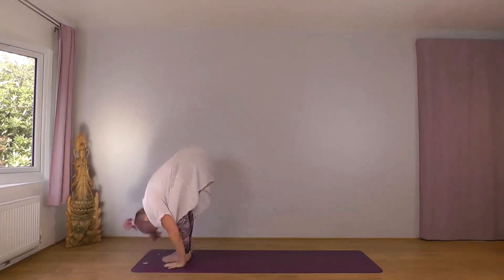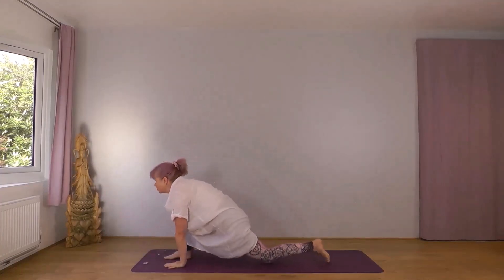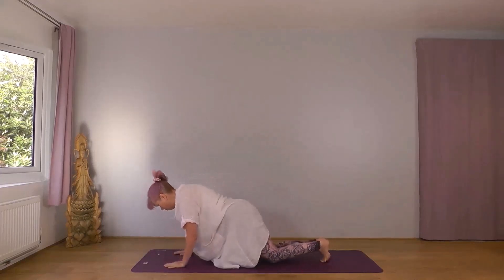Inhale, left foot back, knee down. Exhale, into plank, knees, chest, chin. Inhale, cobra.